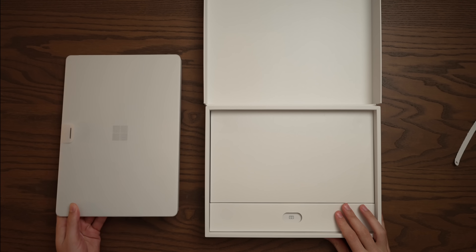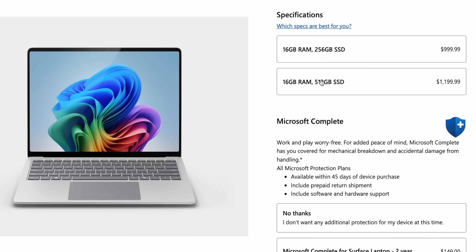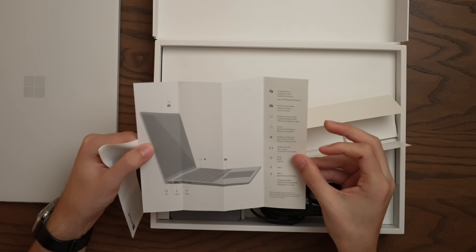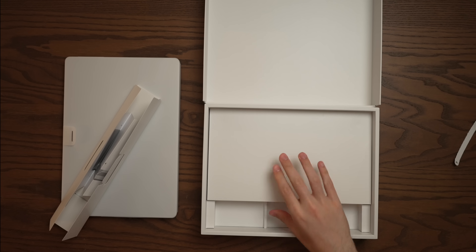Let's see what we get with our Surface Laptop. Mine is in silver because the fancy colors are reserved for the higher-end configurations, of which there are quite a lot — because this lineup is heinously confusing. They gotta clean this up. We've got a little booklet here with the co-pilot key, power, charging, and a charger. Let's go ahead and check out the laptop.